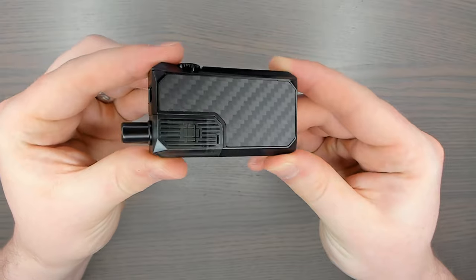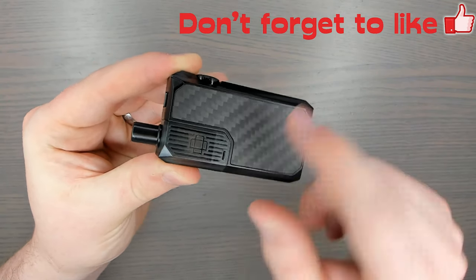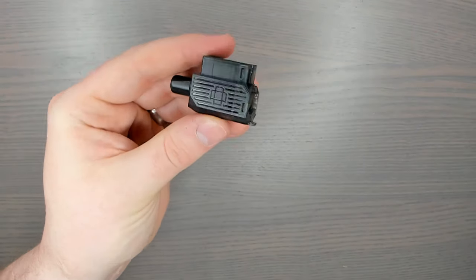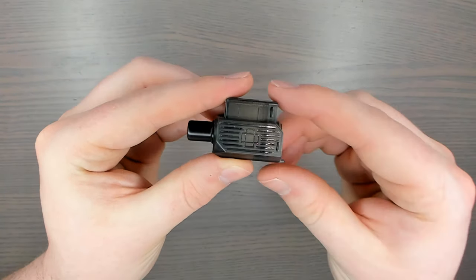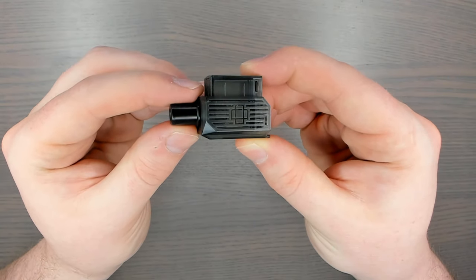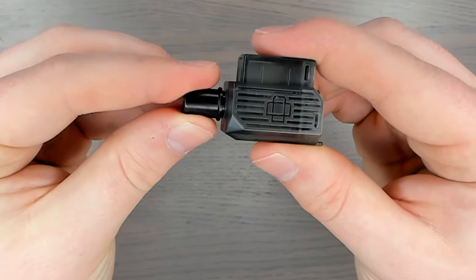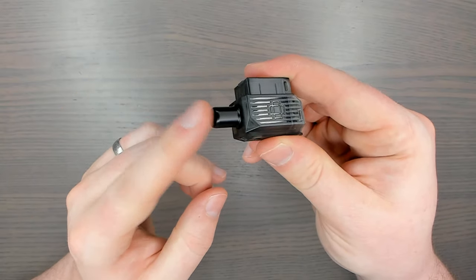Here is the Narada Pro. We're going to start this review at the top and work our way down. The pod or tank section holds a massive 3.7ml of e-liquid, which is quite impressive. At the top we have a removable drip tip held together by two O-rings, and you can use your own 510 connection drip tips if you wanted to.